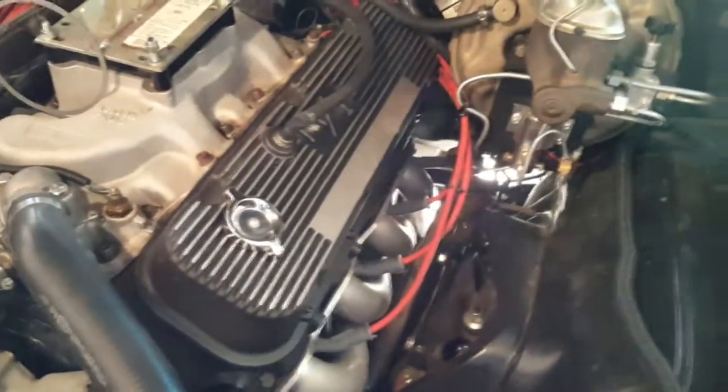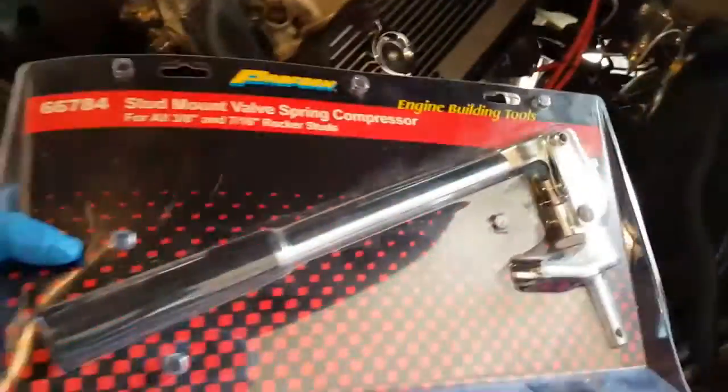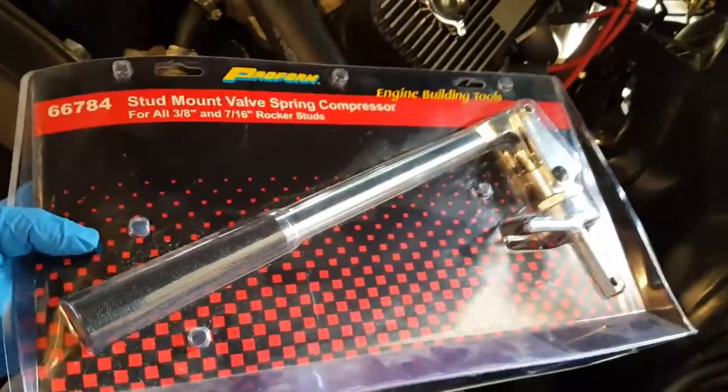To do that, we're going to be using this product here from Proform that I bought to remove the spring, and we're going to be using this product right here from Proform to measure the install height.